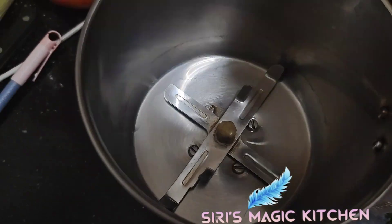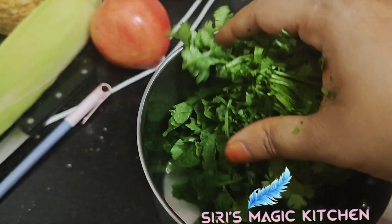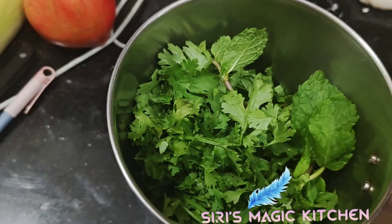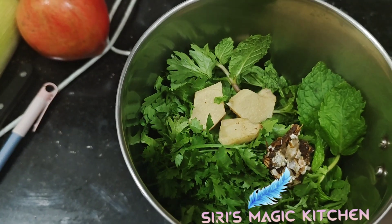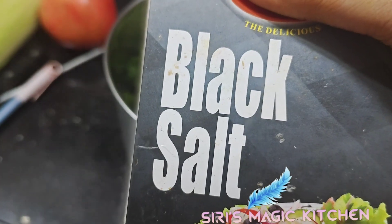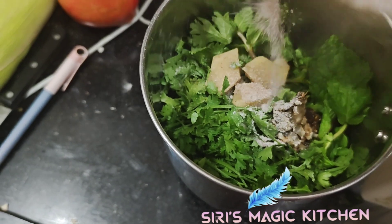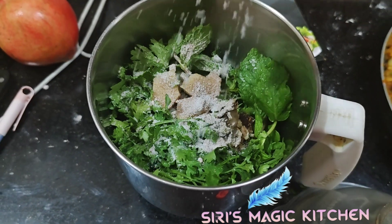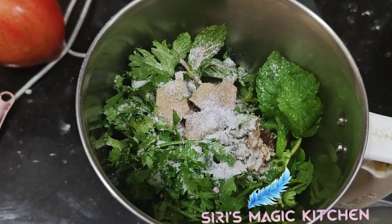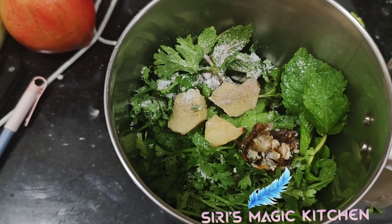Now let us prepare the green chutney. Take mint leaves and coriander leaves and add them into a mixer jar, along with three pieces of ginger and an inch of tamarind. Add black salt, then add some water and grind it into a fine paste.